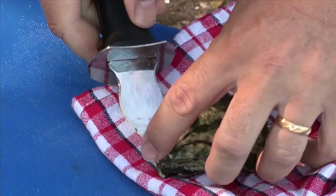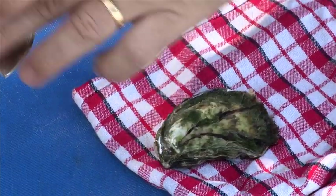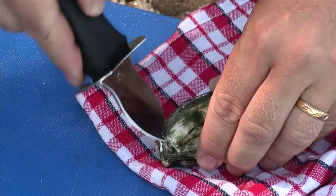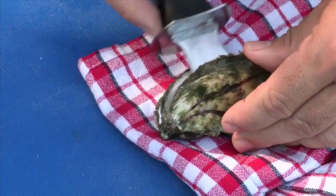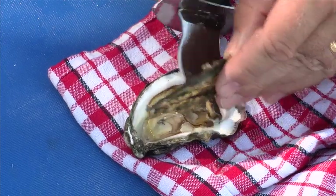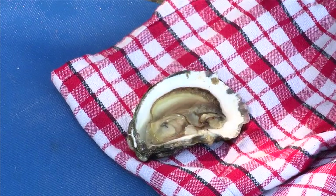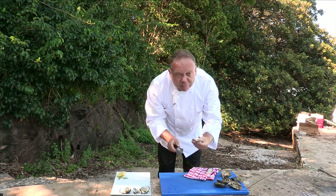Now, there's a muscle just underneath the oyster. What we do with the flat part of our oyster blade is we just run it underneath, very simply, and cut through. Just scraping down, being nice and gentle. We don't want to lose any of that precious flesh. Oyster very simply opened.